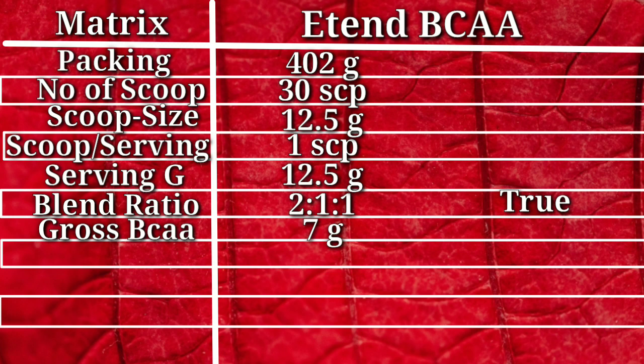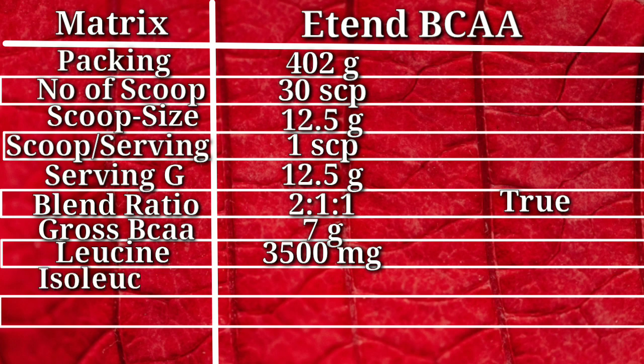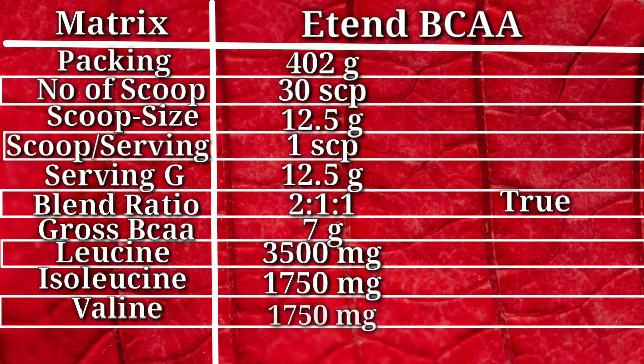Let's break down the amino acid profile. The first amino acid is leucine — Extend BCAA provides 3500 mg of leucine, which is very good. The second amino acid is isoleucine, and here we get 1750 mg. Finally, valine is also 1750 mg. So the golden 2-1-1 ratio is 100% complete.